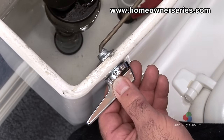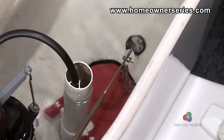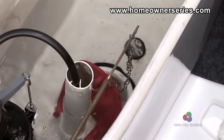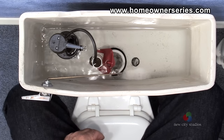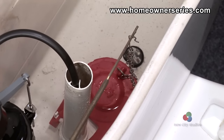Next, take the flapper chain hanging from the overflow tube and reattach it to the toilet's flush lever, using the hole that provides the best lift over the flapper valve. Fill and flush the toilet, ensuring that the toilet is working properly. Once everything is in good working order, replace the toilet's tank lid and the task is complete.